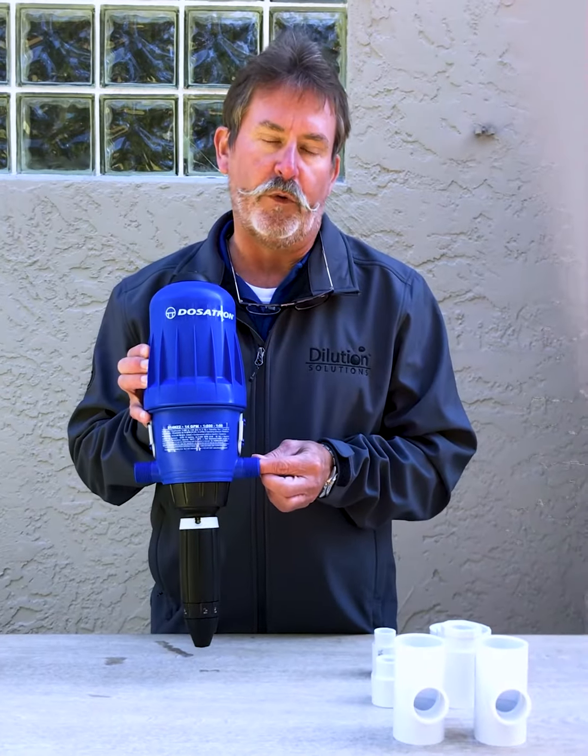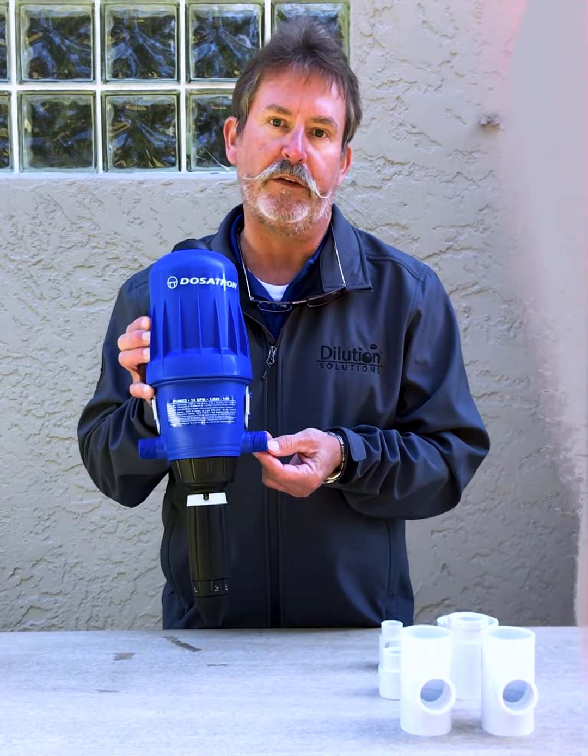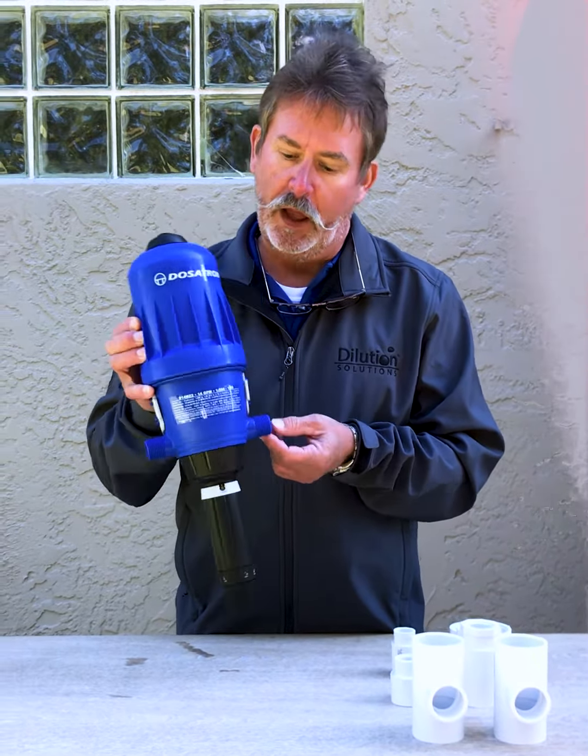This is a D14MZ2 Dosatron. It comes with three-quarter inch NPT threaded fittings. But what if I have a one-inch water line coming to the Dosatron?